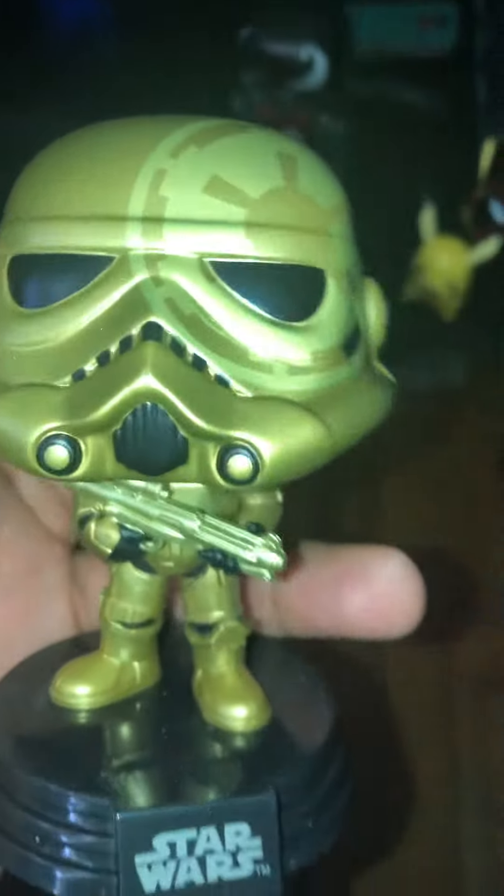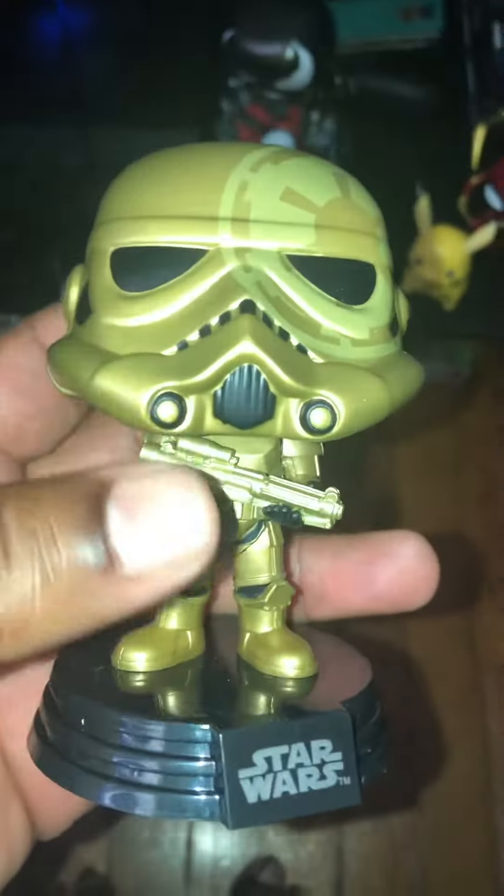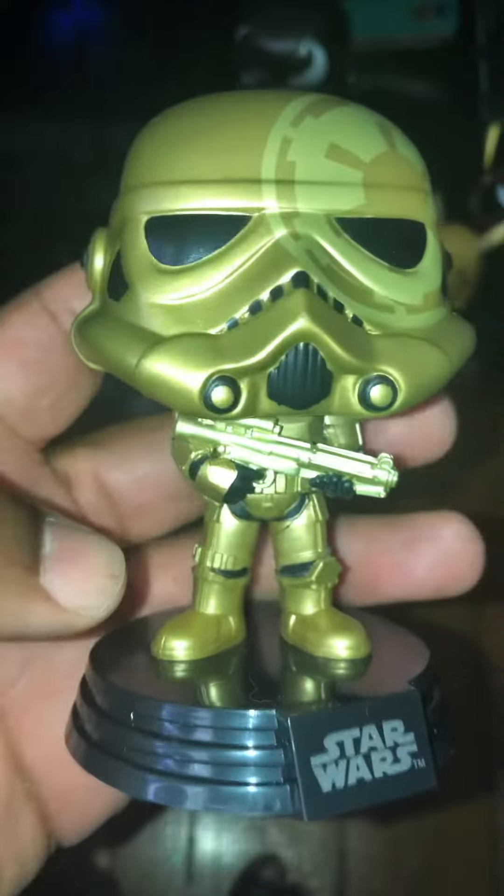There it is. So here it is. It has that design that was on the cover of the box. He has his gun in his hand.